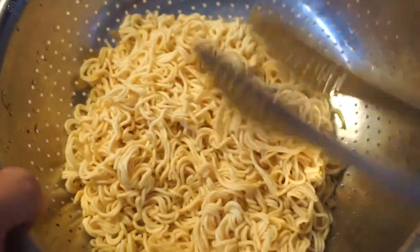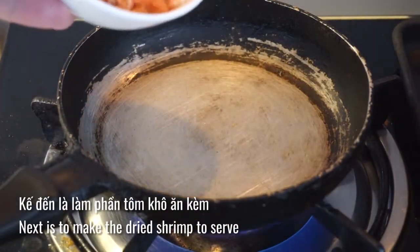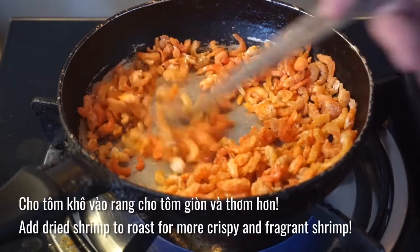I'll go out and blend the food. I'll blend the food in a little bit. I'll blend the food and blend the food. I'll mix a little more.